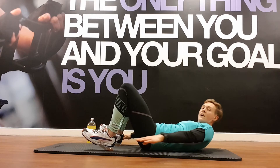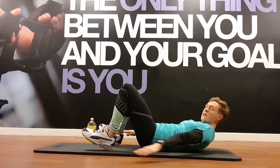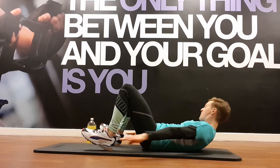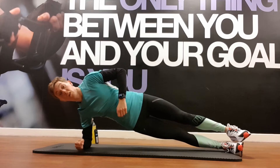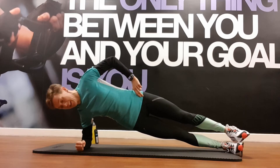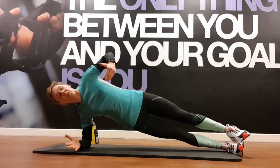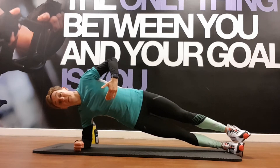You've got 20 seconds and then we've got the opposite side for the side plank. Try and keep those shoulders off the ground if you can. Three, two, one — opposite side. This is the style of training where it's hard enough to lose track of time, but when you're doing isolation and hitting a muscle group it's even worse. You've got 30 seconds — your body is screaming the same as mine.